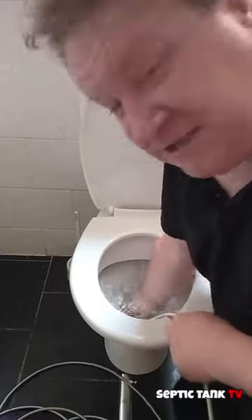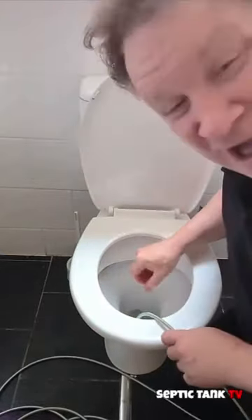I just felt it go. Look at that. Wow, look at that. So yes, the plumbing snake really does work.